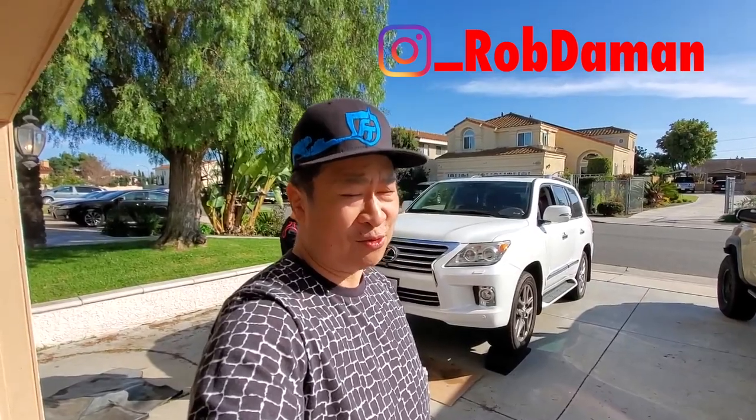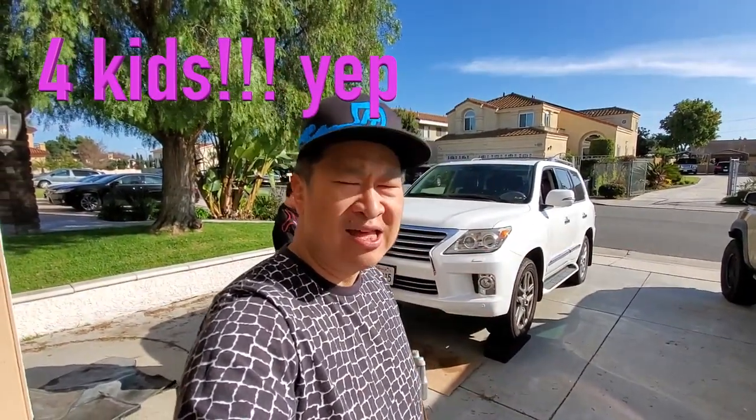We picked it up used because, honestly, the new ones are way too expensive, but I had to have a third row because we have four kids in the family now, and we needed a new family truckster. The little light came on at about 75,000 miles telling us to change the oil and the filter, and that's what we're going to do.